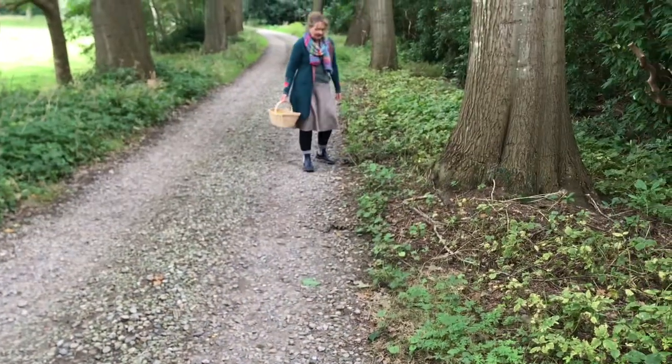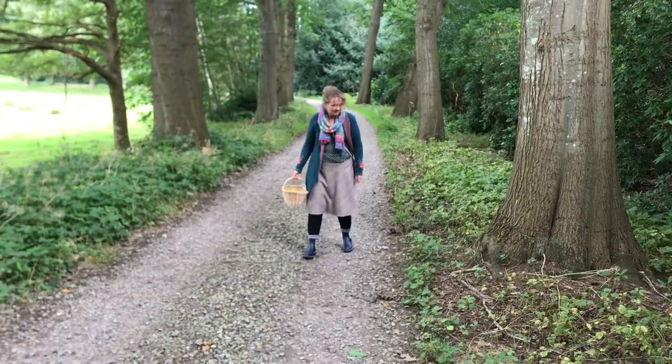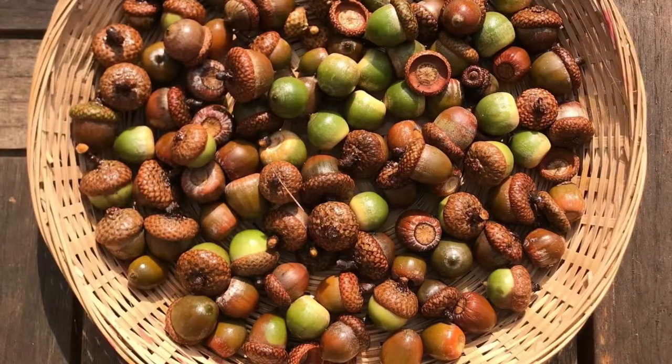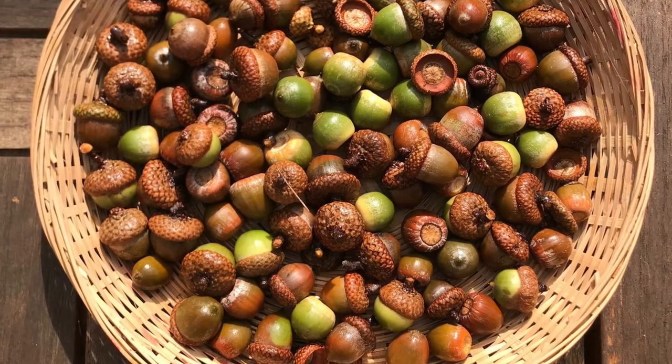Below this video, you will find the link to the video where you see more of me gathering acorns and the countryside that I live in. And for now, let's make some gnomes.